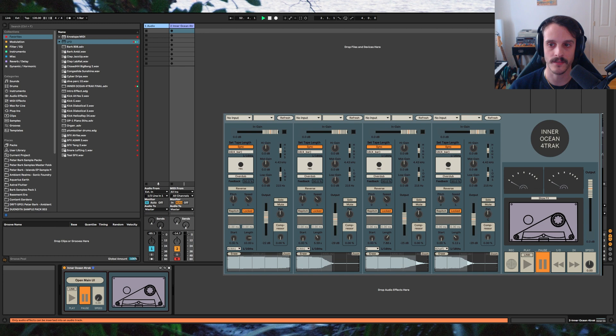Unlike the hardware tape players, we can individually pitch shift the tracks. This allows you to create all sorts of chords instead of just pitch shifting the entire thing. The samples provided create a minor 9th chord. By pitch shifting the 3rd and the 9th we can turn this into a major chord.